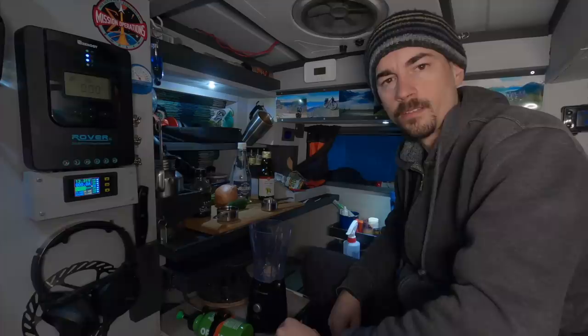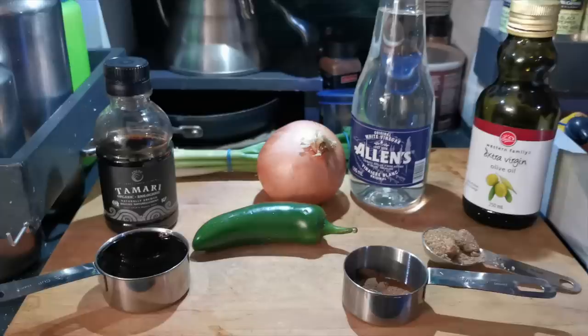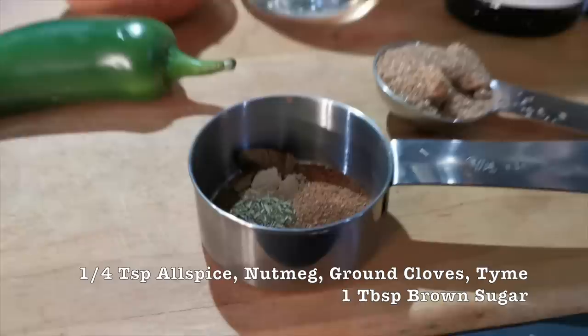I'm going to start out by making the sauce. I have to mix all these things into my blender. I've got soy sauce, vinegar, some vegetables and spices. I'll post a link to the recipe that I use so if you guys want to try it out yourself you can do that. Let's get started though.